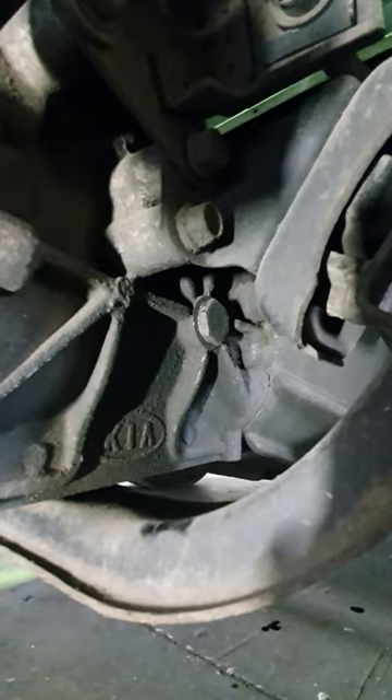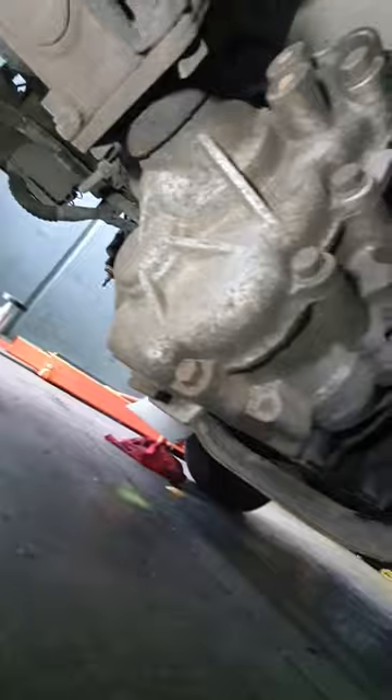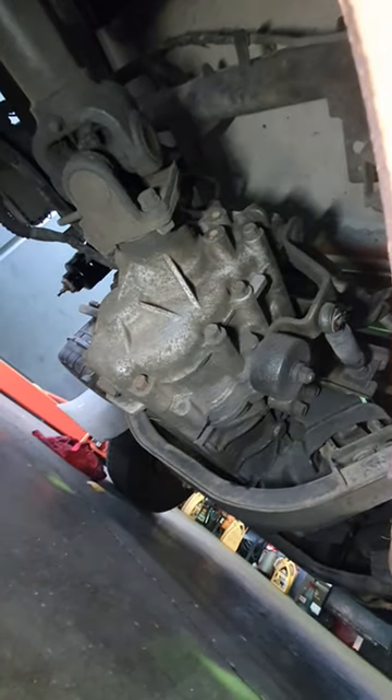Check the oil and top it up if need be. If you want to drain it, there's the one at the back at the bottom. Love ya!